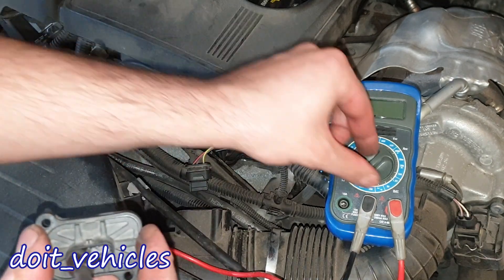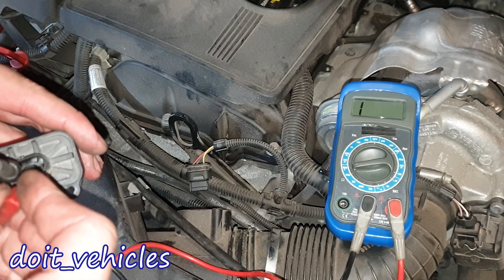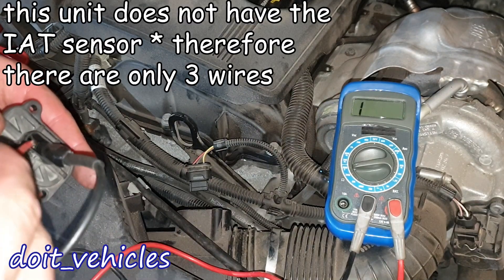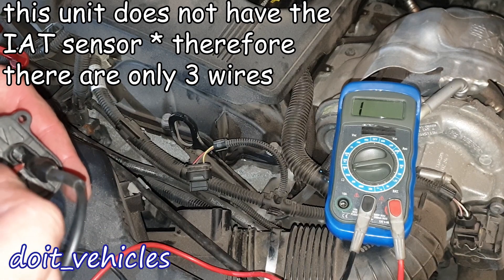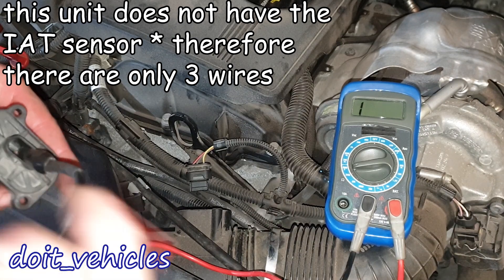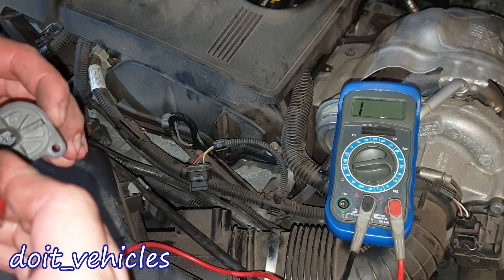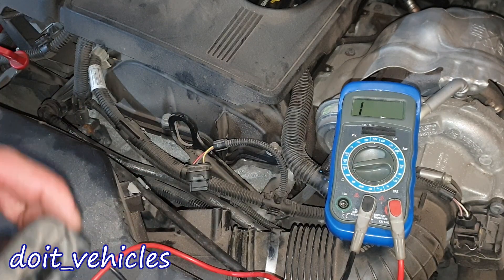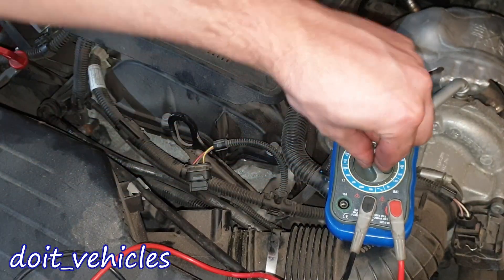So between pin 1 and 2 we've got 17.8 thousand ohms. Between 1 and 3 — let's increase the range — nothing. 1 and 4, nothing. Between 2 and 3, nothing. 2 and 4, nothing. Between 4 and 3, it's a huge resistance — a resistance that I cannot pick up even with this voltmeter.